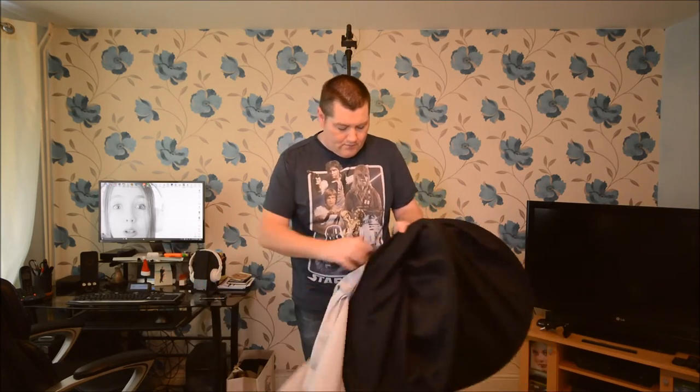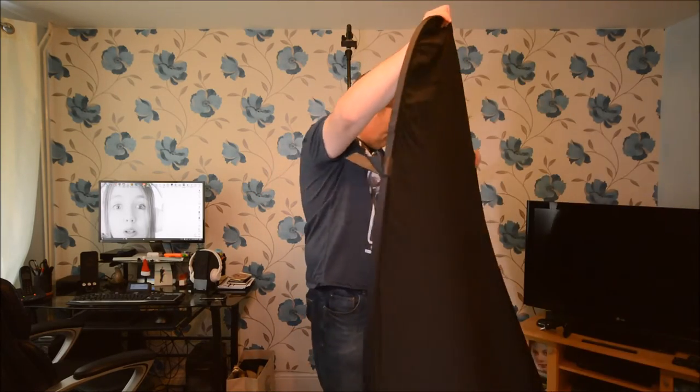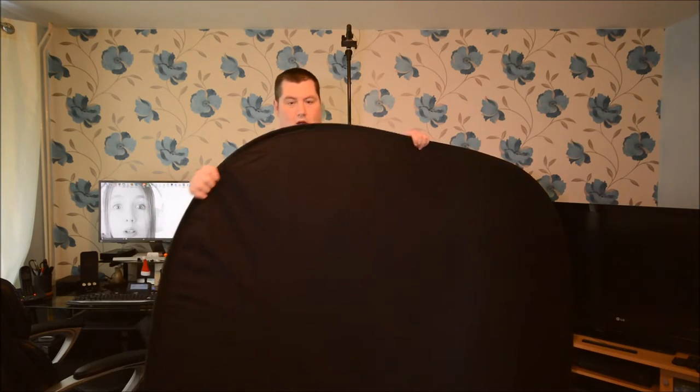So here we go. There's the background. As you can see, we've got white one side and black the other. And you can have it horizontal, maybe for group headshots, or in this case I'm going to use it vertically for the height.